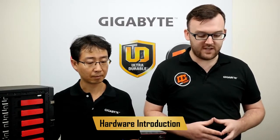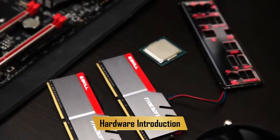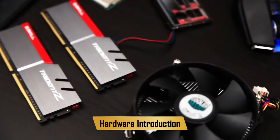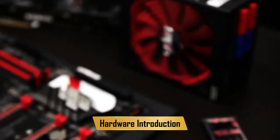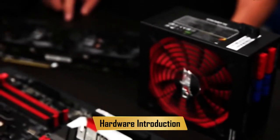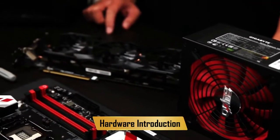First things first, let's go over the hardware we have here. We have the Gigabyte G7 motherboard — it's a great mid-range board for all you gamers out there. We have an Intel 6th Gen CPU, it's a Core i5. We have some G-Skill Trident Z RAM, a CoolMaster cooler, a Gigabyte 1,000 Watt modular PSU, a Gigabyte G1 970 graphics card, and of course a trusty DVD-RAM drive.